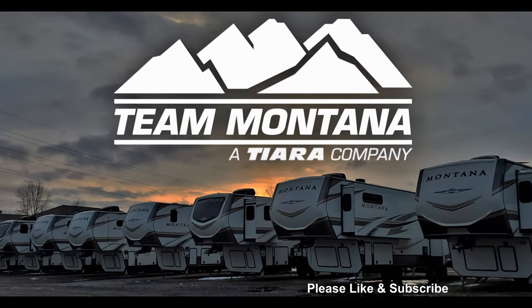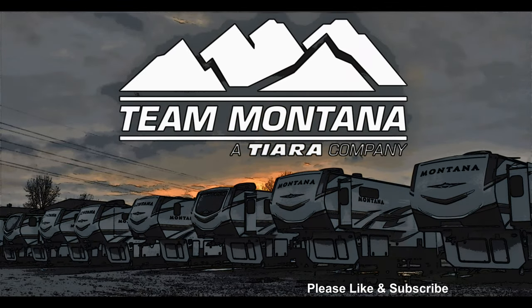I hope you enjoyed this video. Please take a second to like and subscribe to help support the word about this amazing brand.